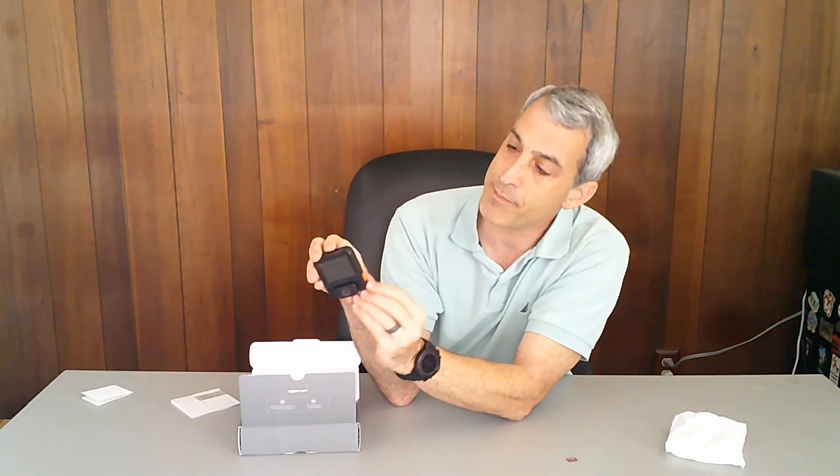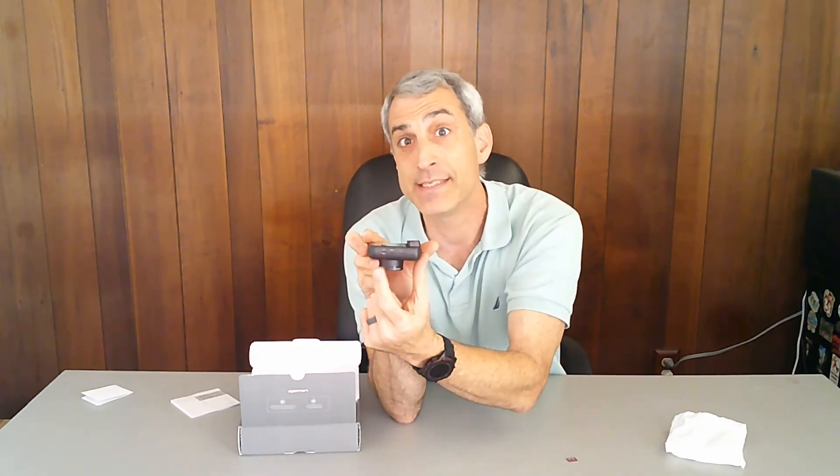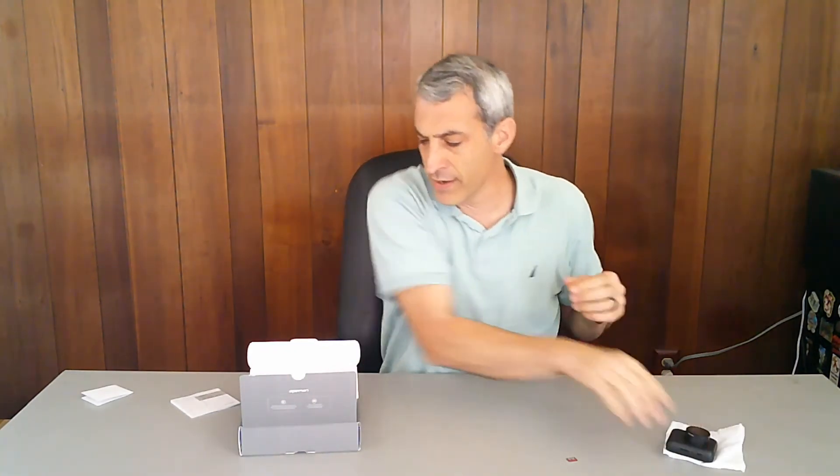On the side are the buttons: power, menu, microphone, and record. On the top you have the mounting hole and the GPS plug. On this side you have the USB port for power, the SD card slot, and a reset slot. Notably, this has been updated to modern technology - it's got a USB-C plug. There's also a protective coating you can peel off on both cameras.